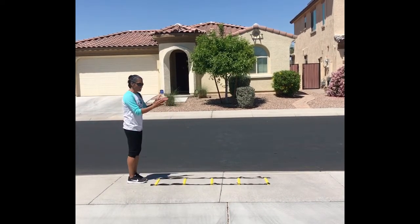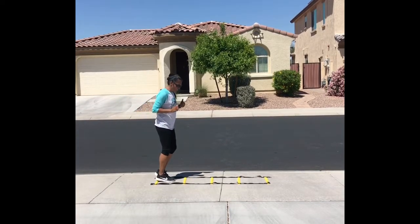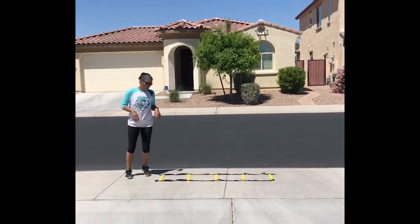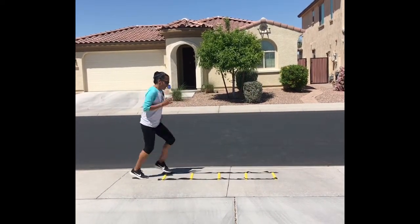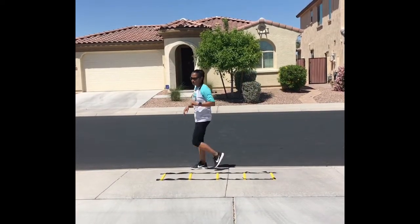The first way is facing the ladder forward — two feet in at a time. Go two feet in, hop to the next rung, go one direction and then come back. Going a little faster: two feet in, come back to the front. Watch how I pump my arms at the same time I move my feet — that's working your mechanics.